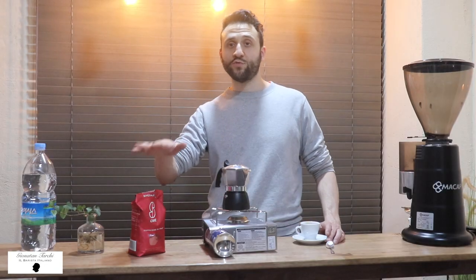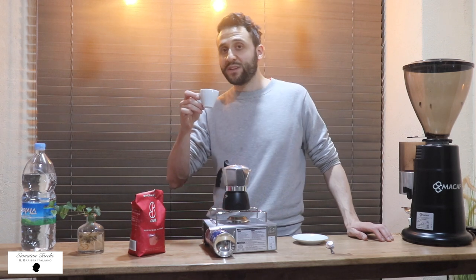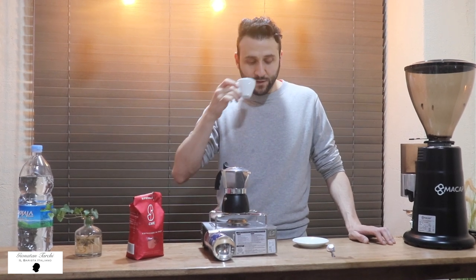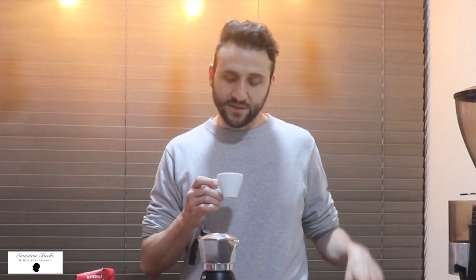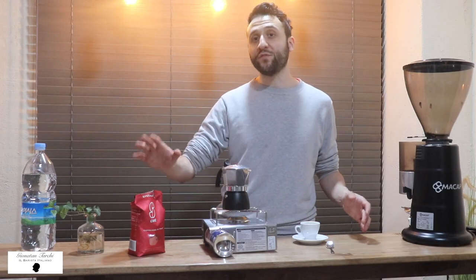For this blend you shouldn't do any tamping. Now let's go with the tasting. In this blend there is about 20% Robusta, so you can feel there is this wooden taste in the aftertaste. In another video I'm going to focus more on this brand because they have about 5 to 6 blends.